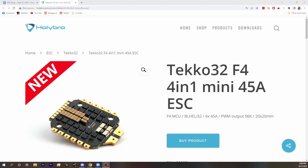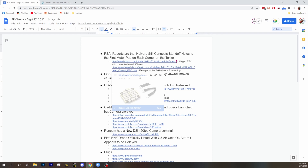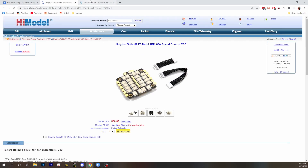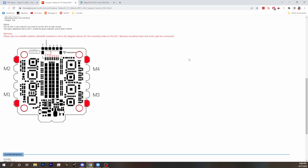We got a report from a user, and confirmed it with a couple other users that they saw the same thing, unfortunately. This Techo 32 F4 Mini 45 Amp is connected to the first motor pad — the first little motor pad there, similar to the picture we're showing you here.